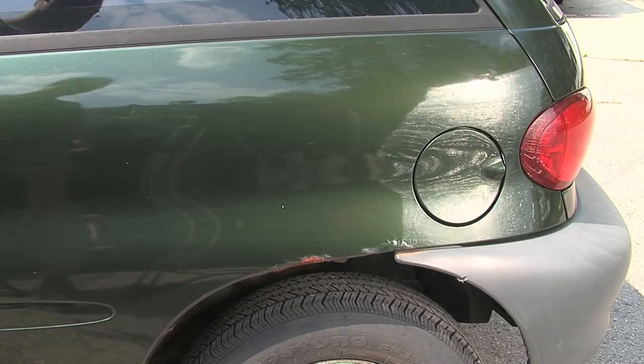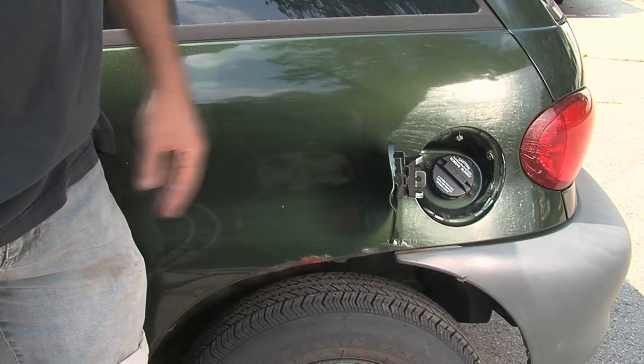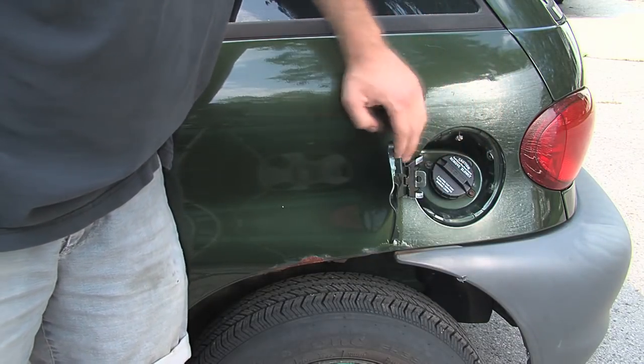Here's something else we're not going to need: the gas tank and gas cap. We're not going to have a gas tank anymore, so we can remove this and put it to better use — such as putting our charging port right there.